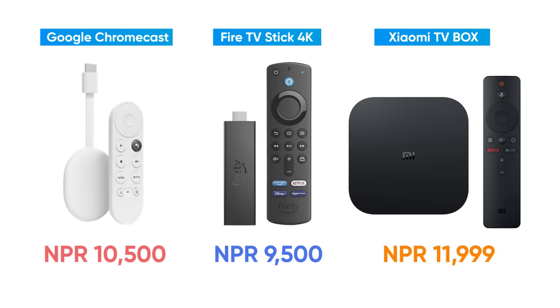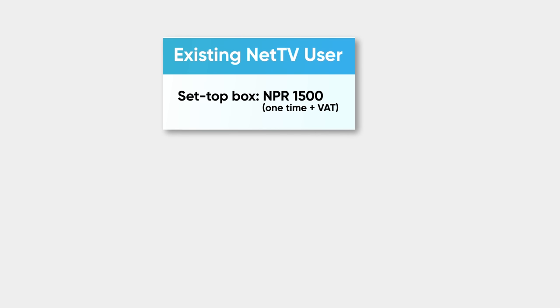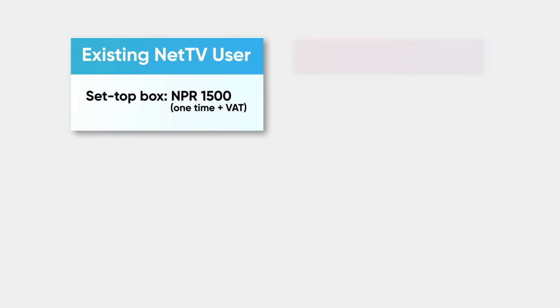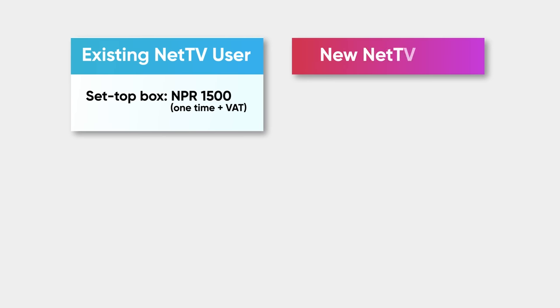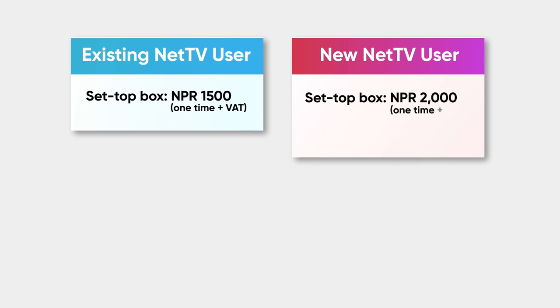Streams Plus will be very affordable. For this new set-up box, it will be $15 plus VAT. For new connections, it will be $2 plus VAT, and there will be a $15 deposit.